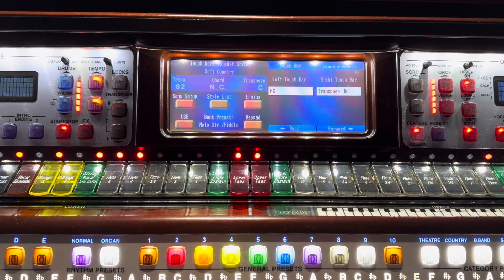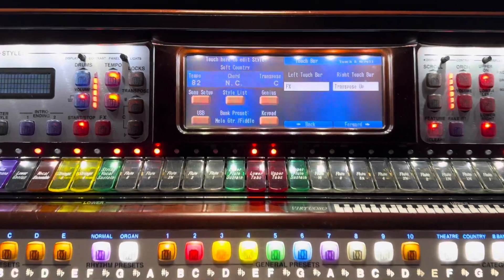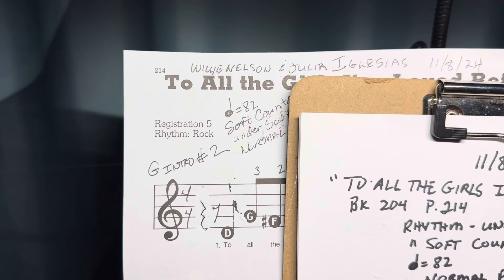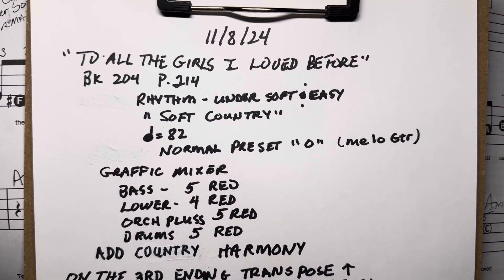Well friends, here we are for November 8th, 2024, and we're doing 'To All the Girls I Loved' on page 214, and this is the setup for us.